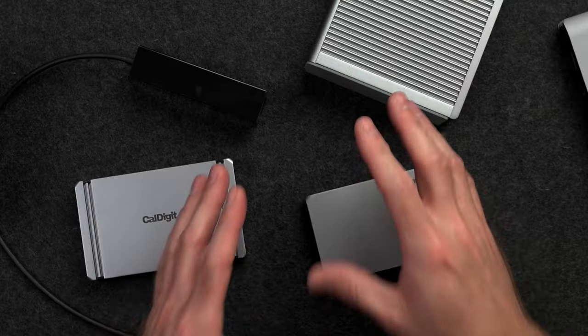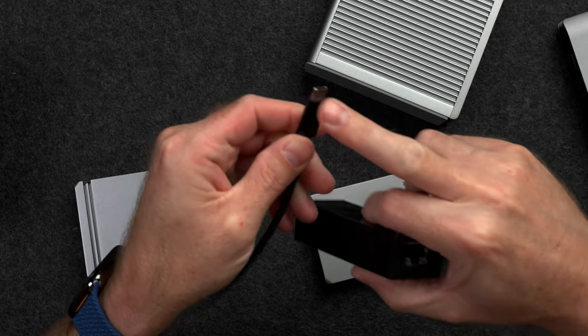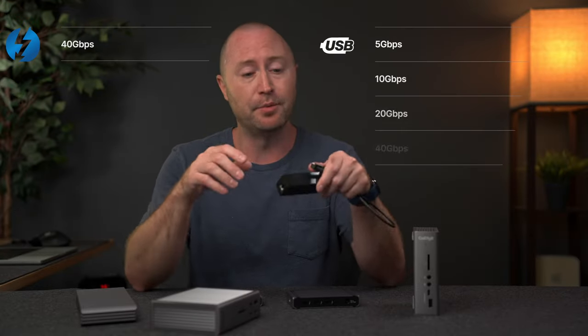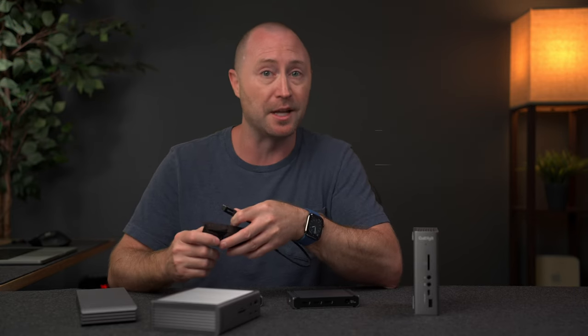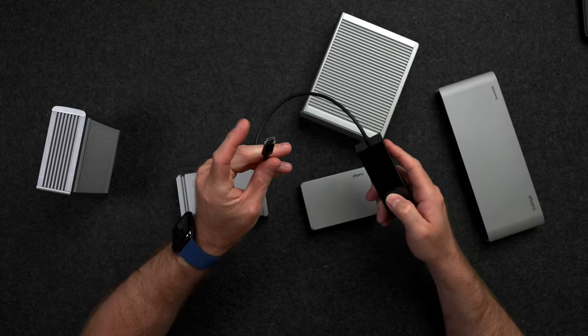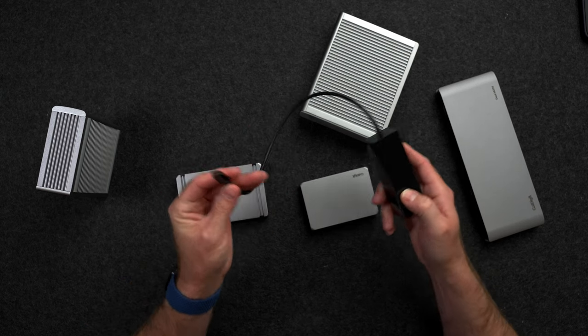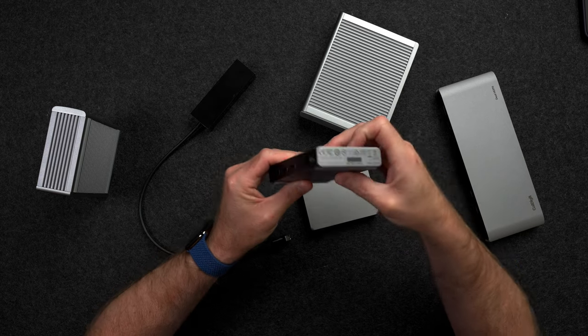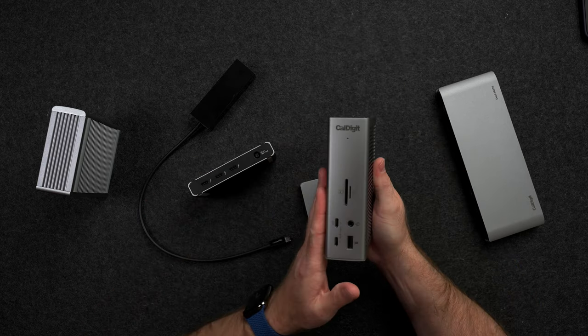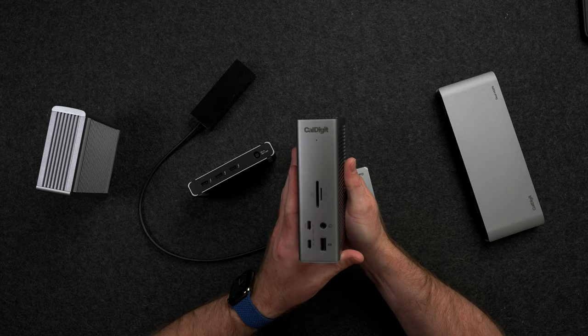For dock connection options, you're going to see Thunderbolt 3, Thunderbolt 4, and USB-C typically. This can be a bit confusing because there are many different versions of USB, and Thunderbolt 3 and Thunderbolt 4 all use the same connection as USB-C. To make it really simple: USB-C is generally up to 10 gigabits per second, whereas Thunderbolt 3 and Thunderbolt 4 get up to 40 gigabits per second. There are some specs of USB-C that can get up to 20 gigabits per second, and USB4 can get up to 40 gigabits per second as well. So you will want to check the specs of your computer and match the dock connection to what your computer can support, or go with a Thunderbolt 4 dock which will be the most compatible with all devices because it can handle all the USB specs as well.